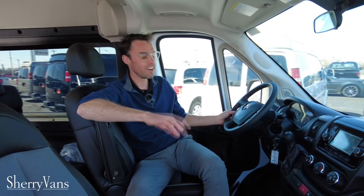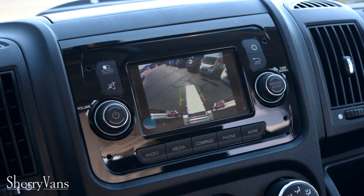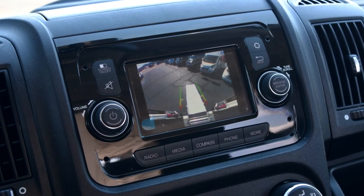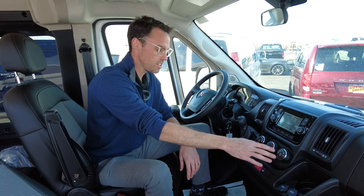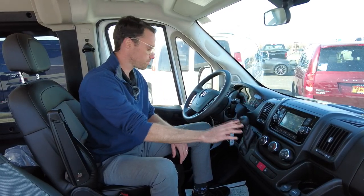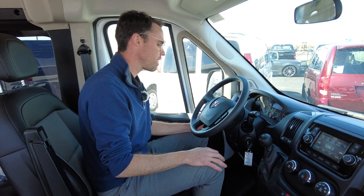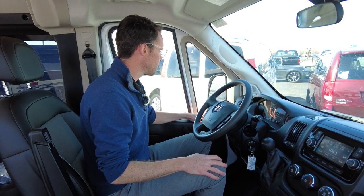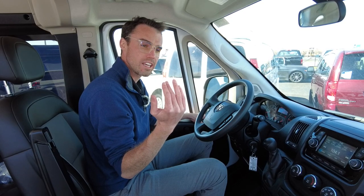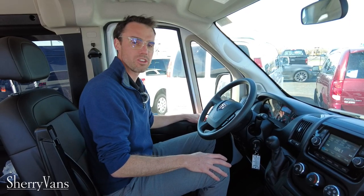It only has 24 miles on it right now and has a lot of nice features. There's a five-inch touchscreen radio; when you shift into reverse, the backup sensors activate and the color camera pops up on screen. You also get AM/FM radio, heating and air conditioning controls, a center shifter, cruise control — which is an option so make sure the van has it when shopping — keyless entry, remote-controlled power-folding mirrors, and power windows.